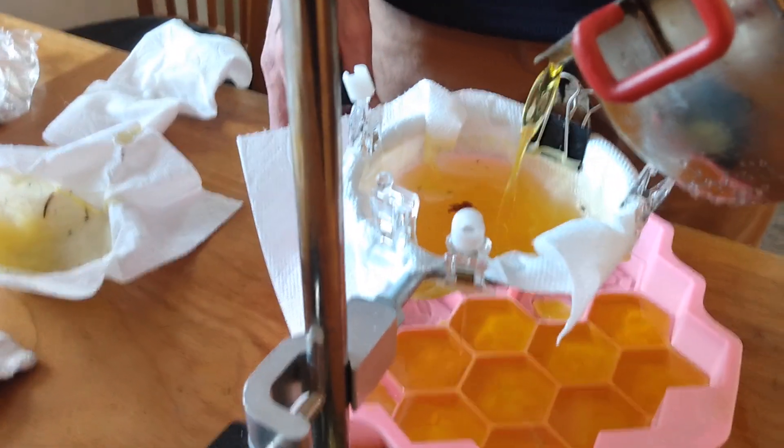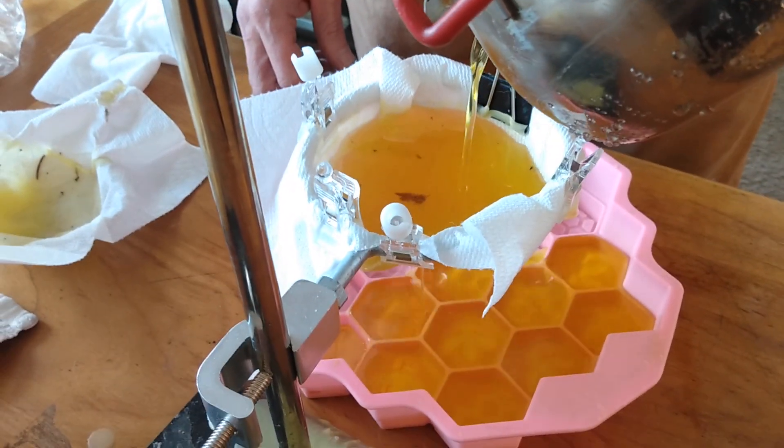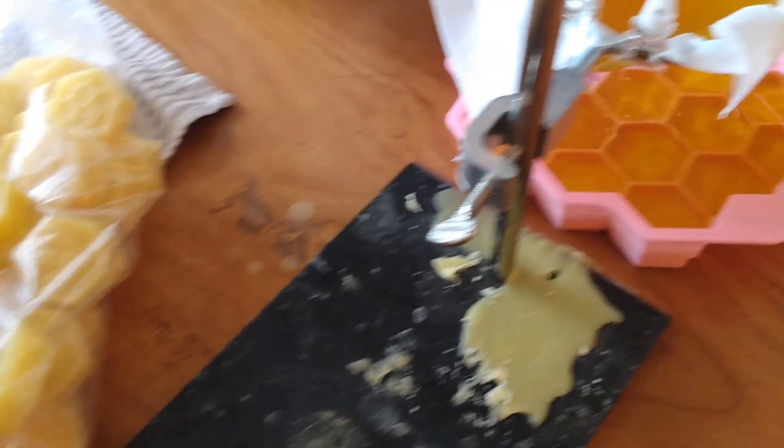So this is it. This is how we do our final processing for our beeswax, and then we can make all different things out of the product. You can see this is what we have that we've been working on today. We'll be making some lip balms next.